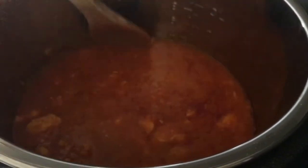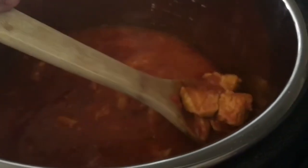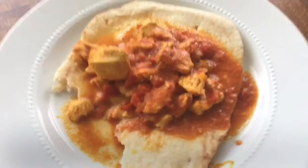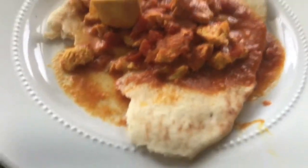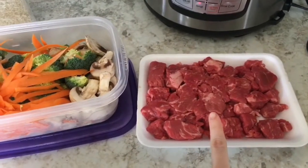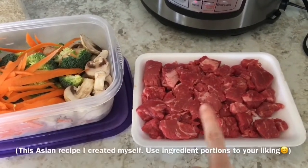First up is the chicken curry. I will leave this recipe in the description box below so you can find it. I just substituted the heavy cream in the recipe for coconut milk and it turned out so delicious. We served it over naan and it was a huge family hit!